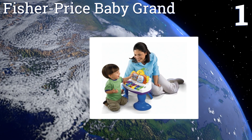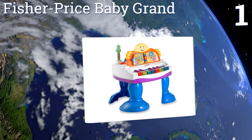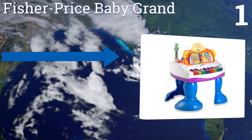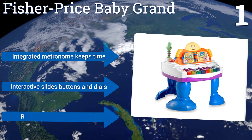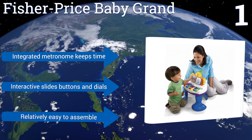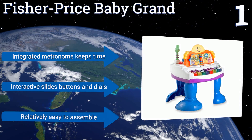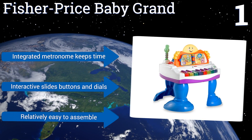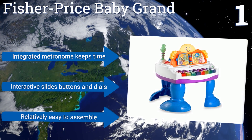Taking the top spot on our list, the Fisher-Price Baby Grand encourages children as young as nine months to learn about the intricacies of musical tempo, pitch, and style. Eight light-up keys and four built-in songs are accompanied by a friendly dancing character to keep baby fully engaged and entertained. It includes an integrated metronome that keeps time, along with interactive slides, buttons, and dials, and it's relatively easy to assemble.